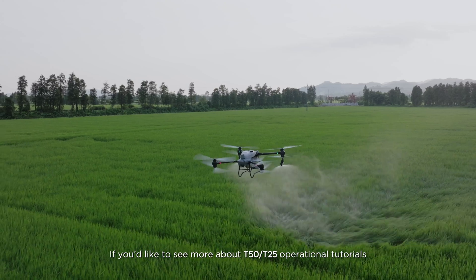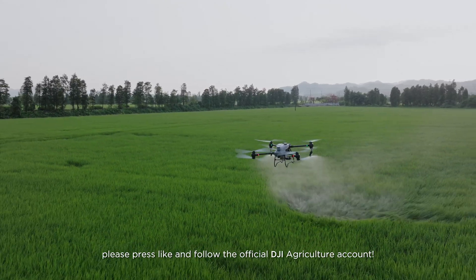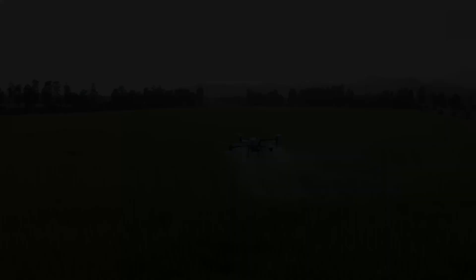If you'd like to see more about T-50 and T-25 operational tutorials, please press like and follow the official DJI Agriculture account. Thanks for watching.